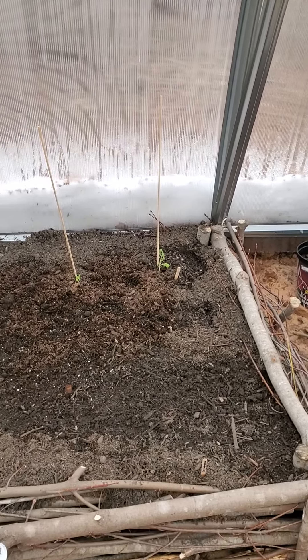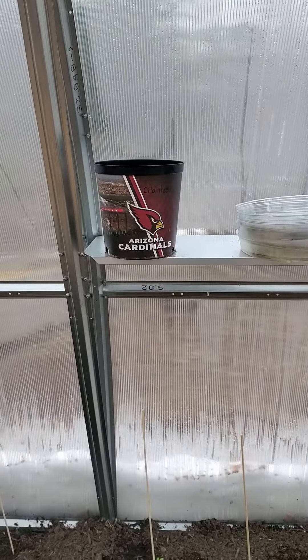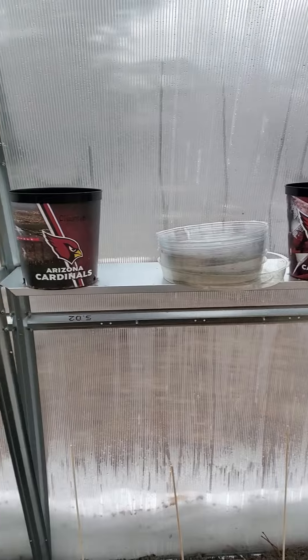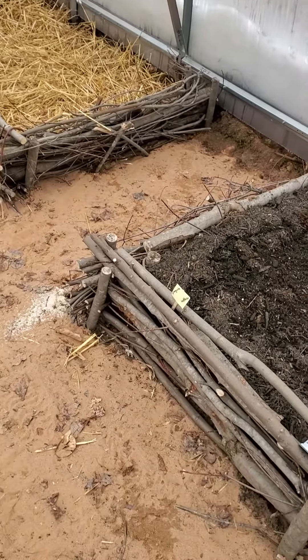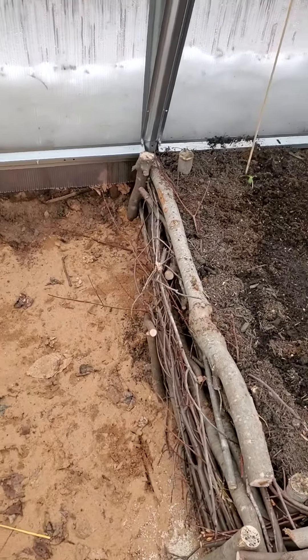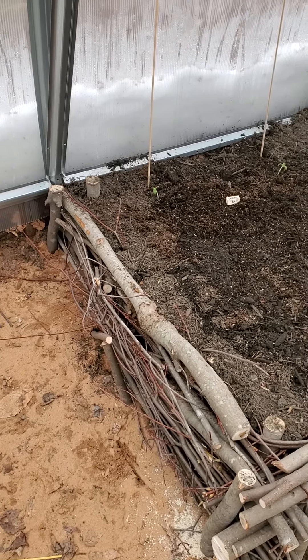I got some tomatoes from a good homesteader friend of ours, and then I've got some spices or herbs growing up on the shelf, just getting them going. I wanted to show you my garden bed — I had this idea. It's probably not new to anyone, well maybe some, but it's just using the trees that we're clearing on the property.